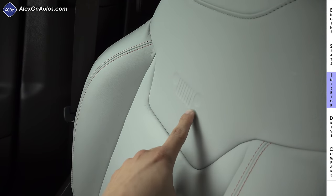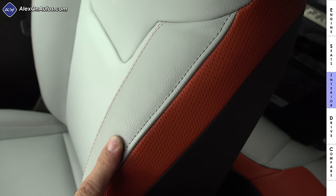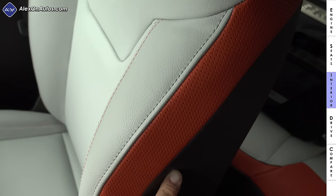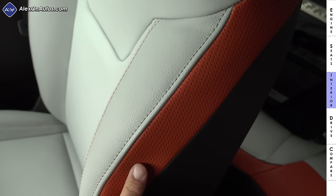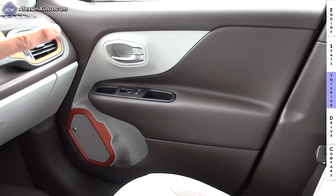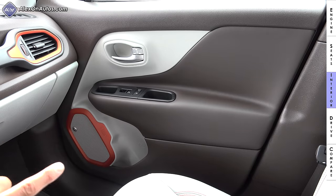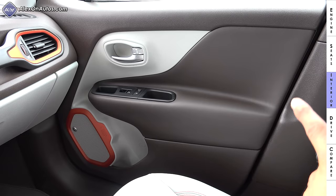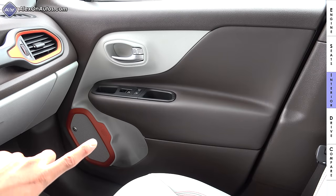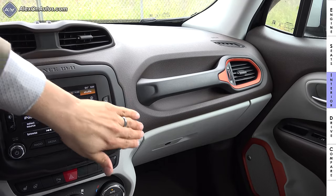Both driver and front passenger have height-adjustable seat belts. Our model has the optional leather upholstery. This interior is full of little easter eggs — like this Jeep logo with the slotted grille and two headlamps — found all over the interior, giving it a more youthful feel. We have a tri-tone seat design with brown on the seat back, a sort of Nike orange accent, and off-white leather on the front. The front doors are primarily hard-touch plastic with a soft-touch armrest.